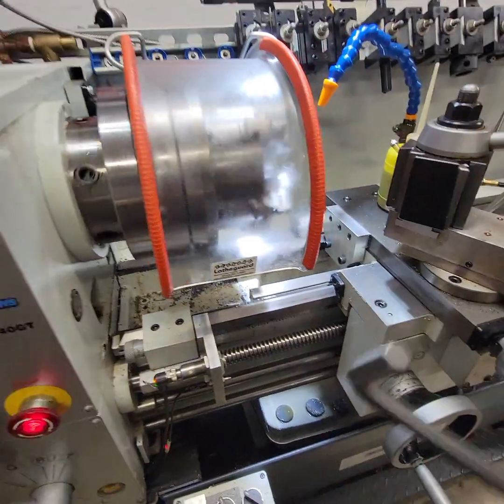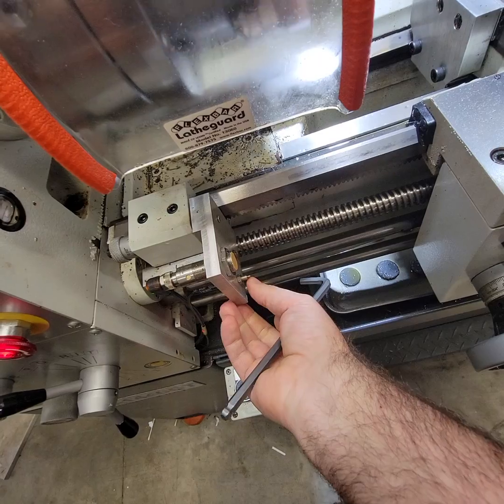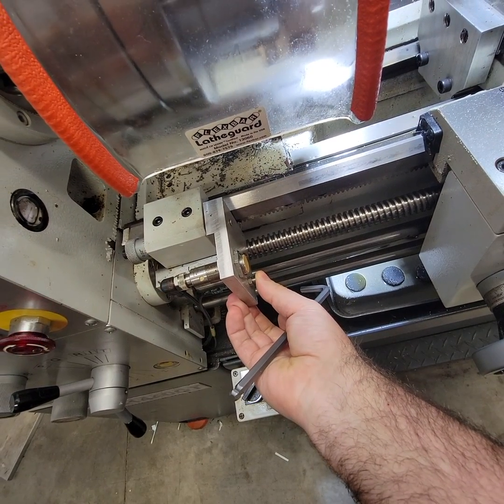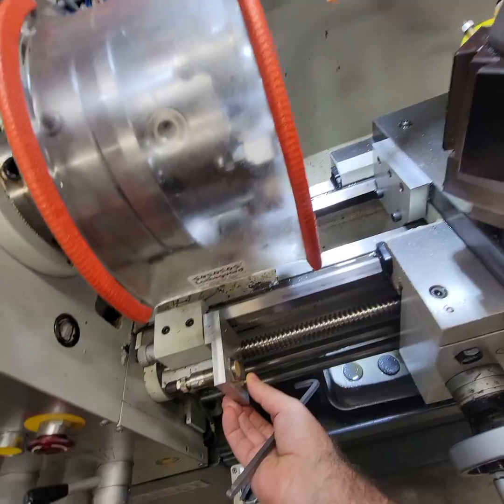Here we have our magnetic sensor, and here we have our proximity sensor. If we go too far and it's not touched by the magnetic sensor, it'll shut off.